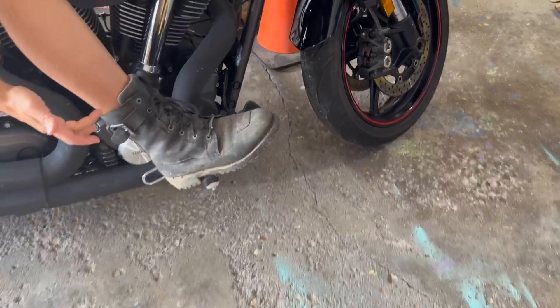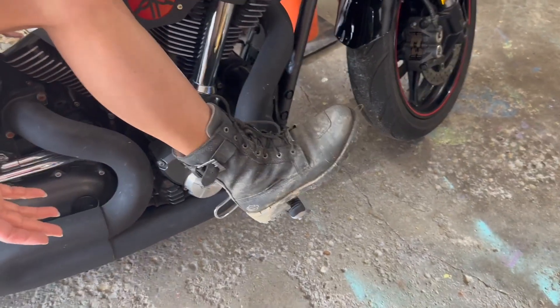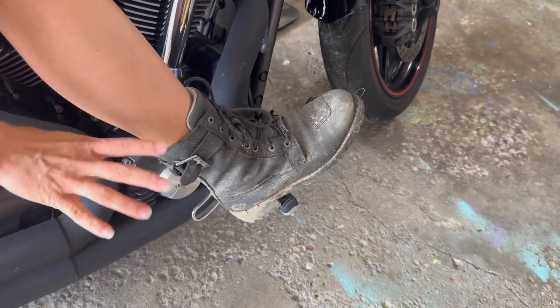I like that they go up mid-calf. I don't have issues with larger calves, but I know a lot of women do, so this would be ideal for anyone that needs a little bit more space for their calves.